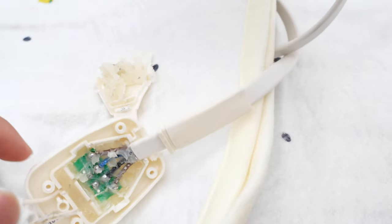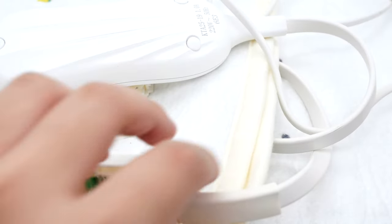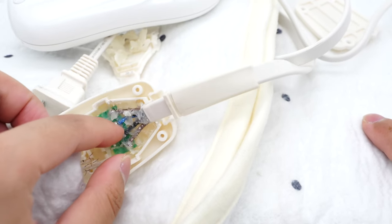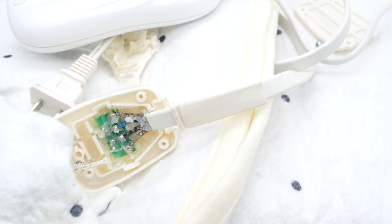That concludes the teardown of this electric blanket. It comes with a manual controller for convenient temperature control, and the internal structure of the controller is quite simple. But the internal heating wire has comprehensive overheating protection, so it can keep you warm and lower costs in this harsh winter.